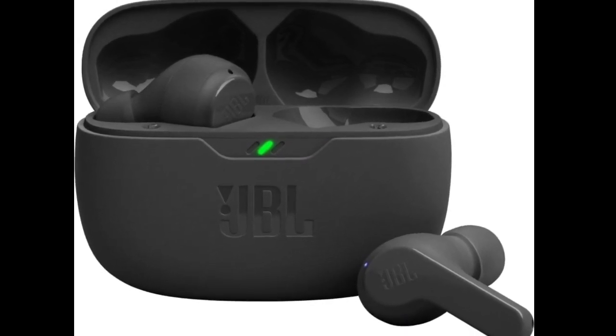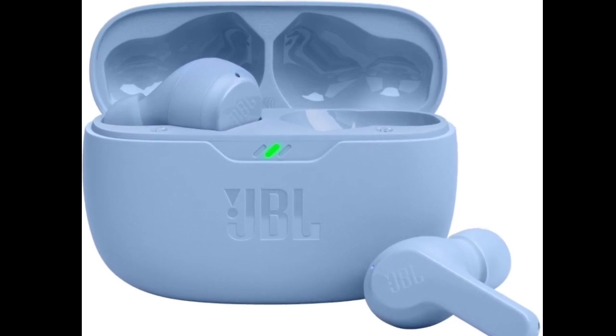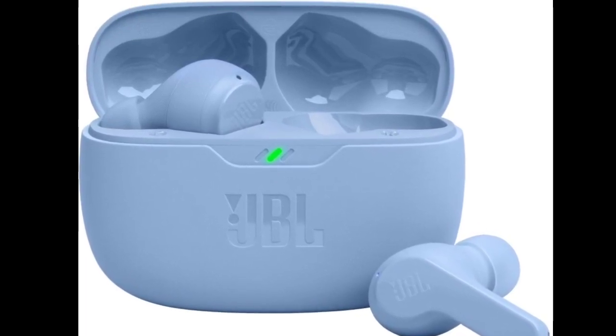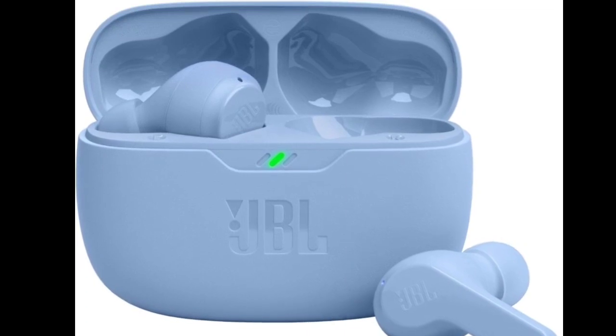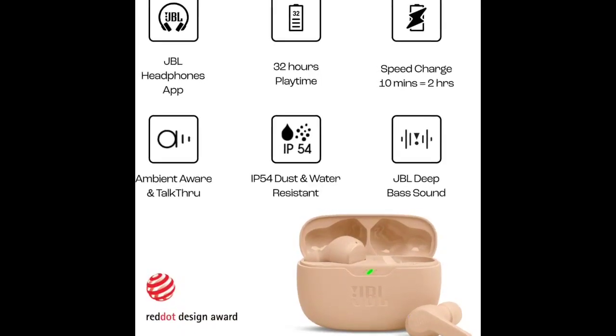Earlier this month, JBL launched the Bar 1300 soundbar in India. Now the brand has announced a new TWS earphone in India. It is part of the brand's Vibe series, and the latest offering is dubbed the JBL Vibe Beam.